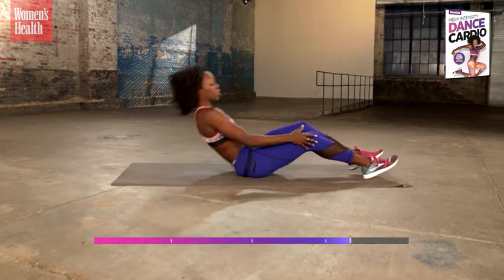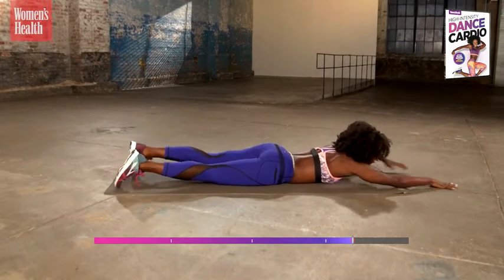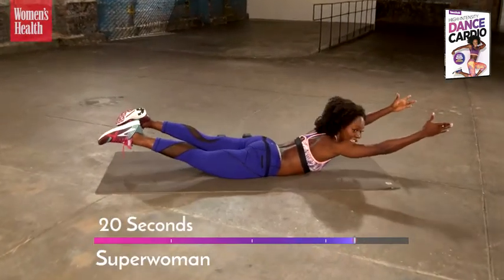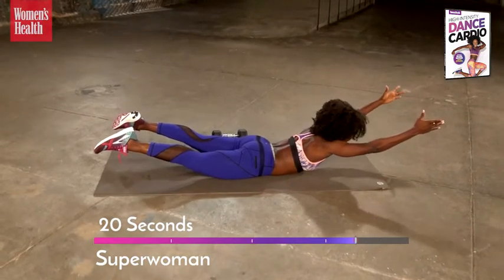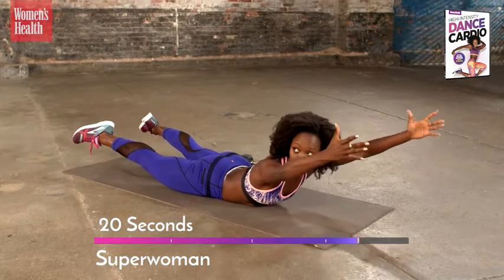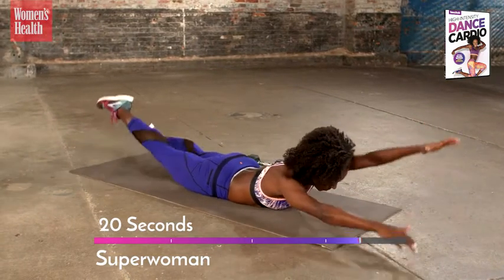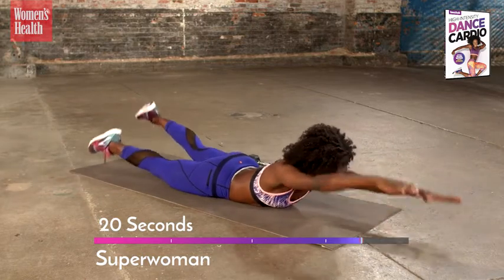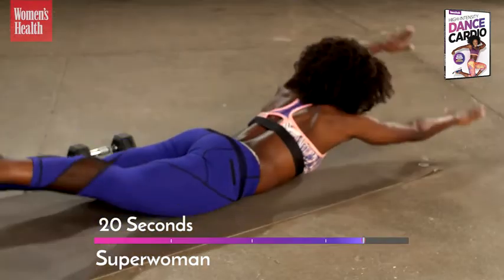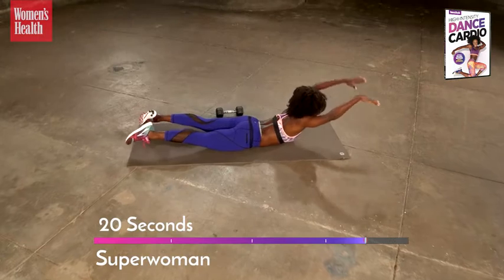Let's switch — same thing but the opposite direction, like you're flying through the air. Superwoman! Arms off the floor by your ears, feet off the floor, and just hold it. Feel like the Superwoman you are — get stronger. Feel your back, feel your presence, feel confident as you lift. Start to swim through it. Abs tighter. You got three, you got two, you got one. And relax.